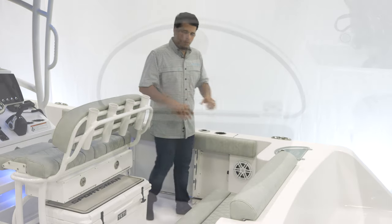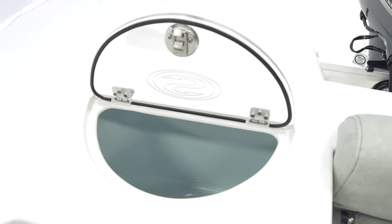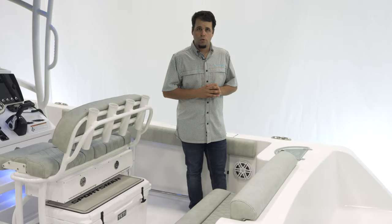For the rear live well, this is insulated, it's 25 gallons, and it can of course double up as a cooler or dry storage.